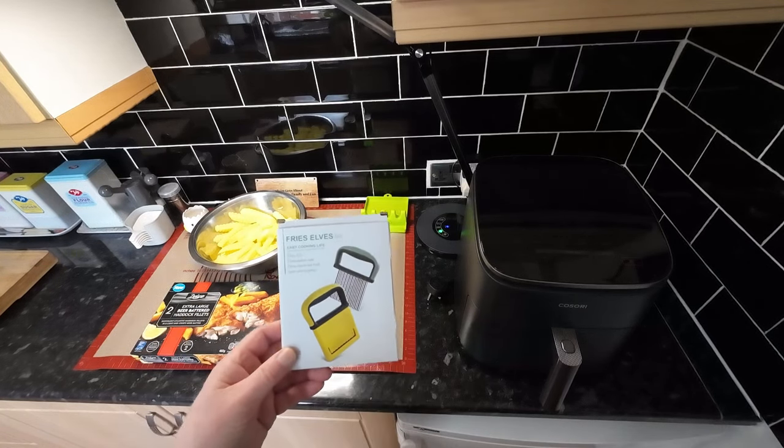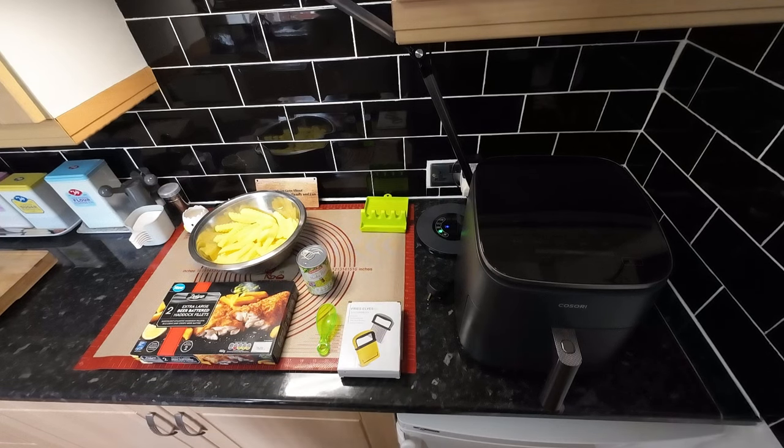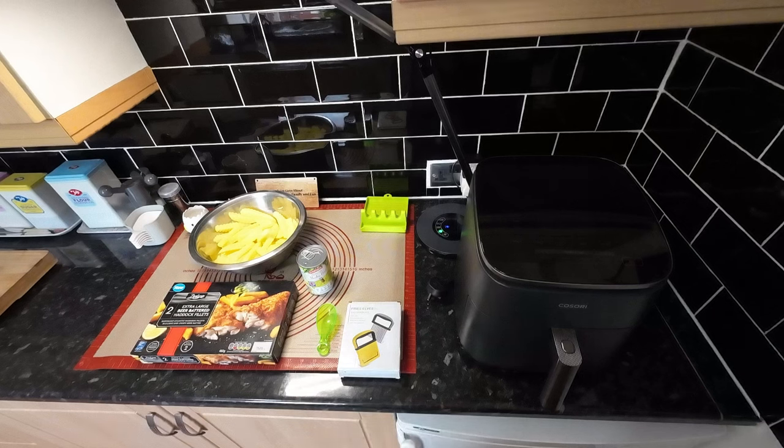There's the crinkle cutter — that was a present for somebody who recently had a birthday, so happy birthday, you know who you are. Now we're going to do the fish in the Kisori Turbo Blaze. I thought we'd give it a go — it should be alright in there. As you can see, it's not plugged in, so I'll get this plugged in, get sorted out, and I'll bring you back.